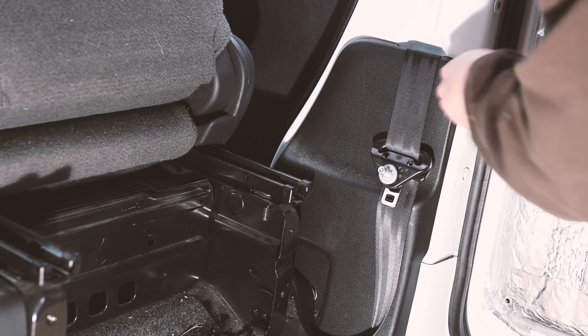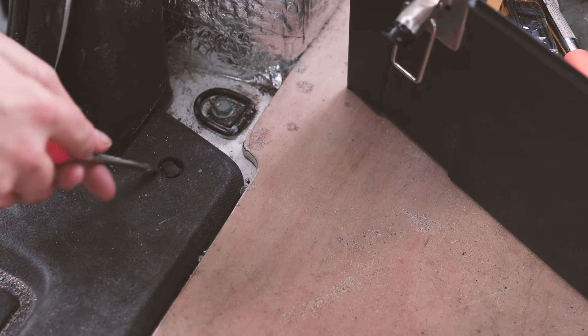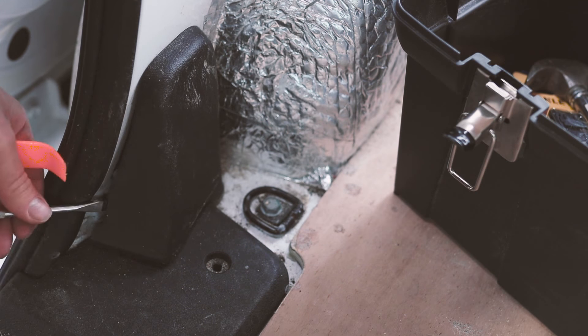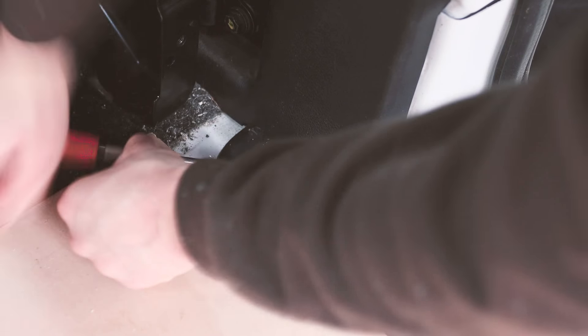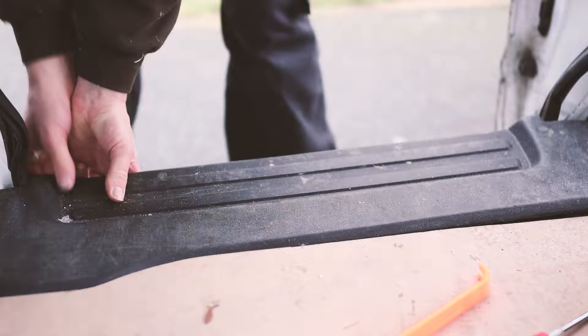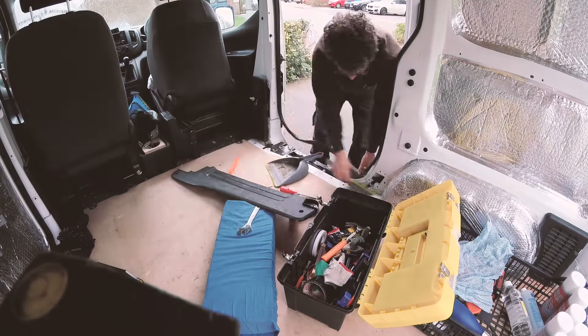I then popped the lower trim open using a plastic trim removal tool so as not to damage the housing. Moving along the side of the van I took out the clips of the sliding door trim and removed this and some of the other covers. These were all easy to remove as they just clip into place. Quite a lot of dirt had been getting underneath the side door foot trim so I set about cleaning this up.